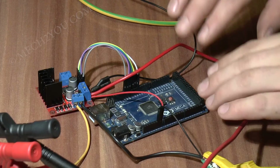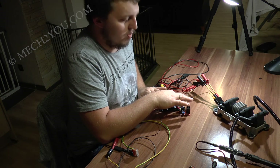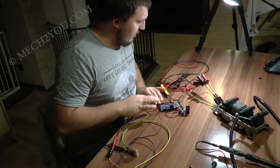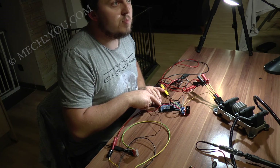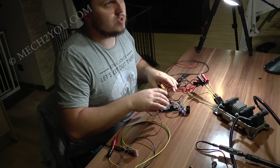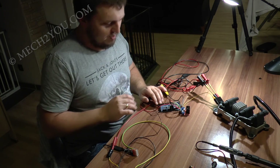Dann zum Programmieren des Arduino. Ich werde euch ein Programm online stellen, das ihr einfach auf das Gerät draufspielt – das ist so einfach wie Brötchen kaufen. Ihr installiert kurz ein Programm, schließt es an, spielt es drauf, drückt Enter. Wenn alles gut ist, funktioniert es; wenn nicht, meckert das Programm, was nicht stimmt. Ich werde mir noch einen Arduino Uno kaufen, um zu testen, ob das Programm auch darauf läuft. Beim nächsten Mal, wenn ich die Stabzündspulen teste, werde ich den Uno benutzen – einfach um zu zeigen, dass es egal ist, auf welchem Gerät es läuft.